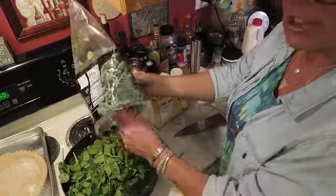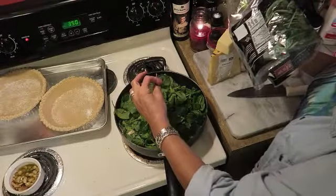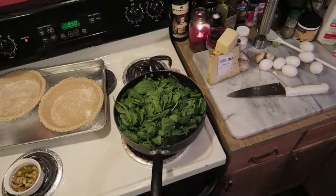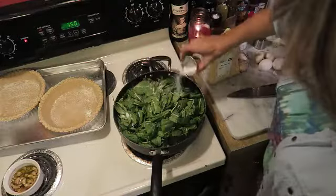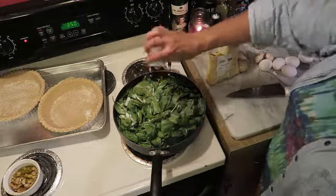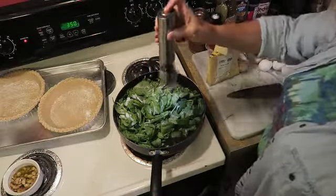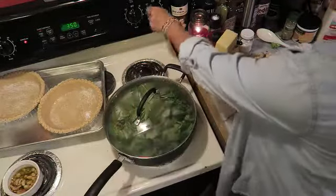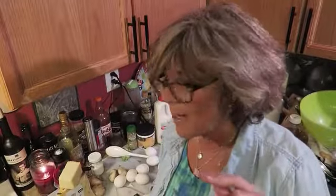It looks like a lot of spinach, but trust me, it will wilt down. Now I'm going to take a good teaspoon of sugar and put it all over the spinach, then add some regular salt and a little more black pepper — I like a lot of black pepper with my eggs. Then I'm going to put the lid on, turn this down to three, and go fill my pie crust with cheese.